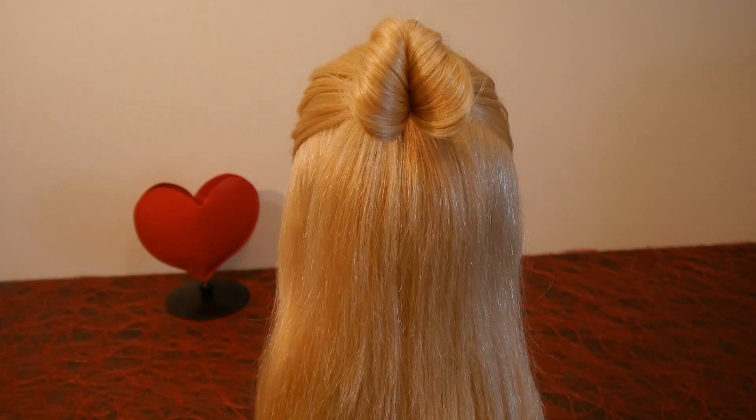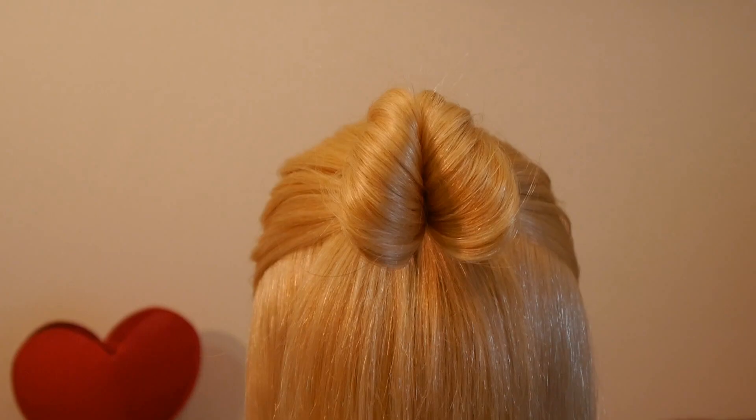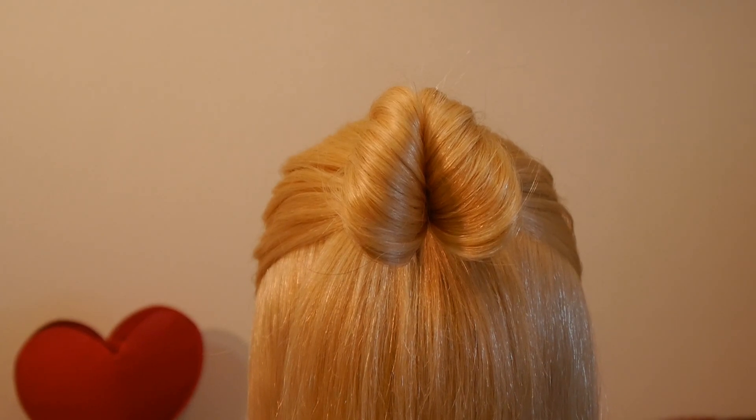Hello! In this tutorial I am going to show you how you can make this little heart with your hair. It's fast and easy.